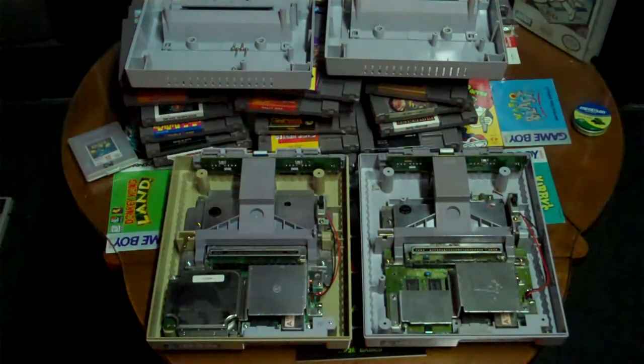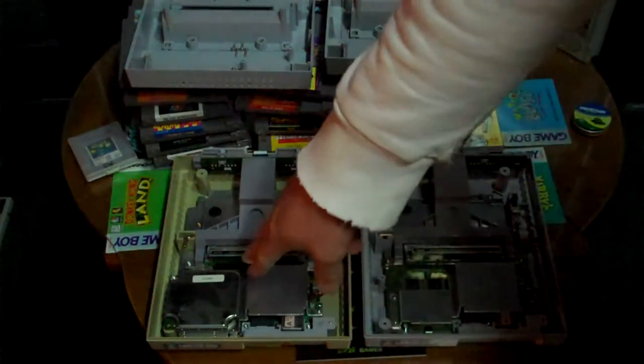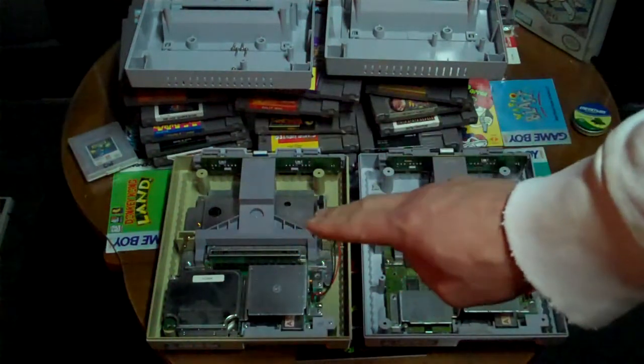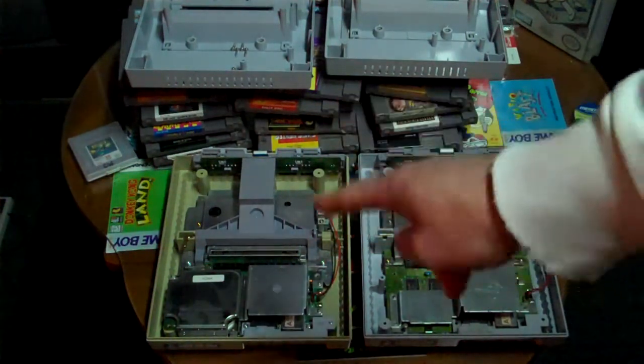What's going on guys? Here I am with some interesting Super Nintendo questions and studies. My friend Derek brought me back this Super Nintendo — this was the one I found at the mom and pop store a few weeks back. It was the third one I found.